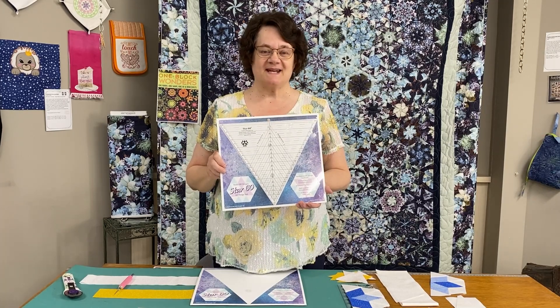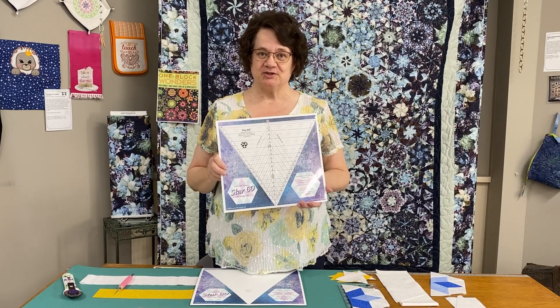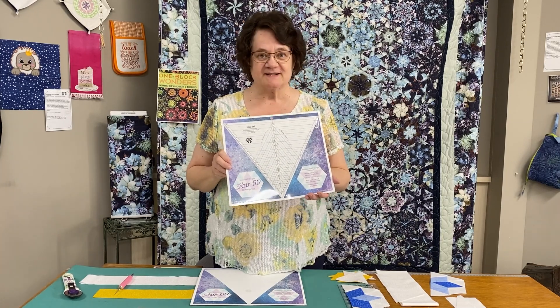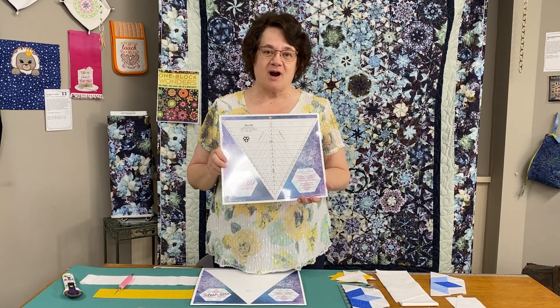Hi, my name is Gail, and today I'm excited to be bringing you a new tool from Studio 180 Design, the Star 60. The Star 60 is a 60-degree wedge tool that can be used in your 60-degree triangle patchwork. It has all of the great features that we've come to expect and have learned to love from Studio 180 Design.